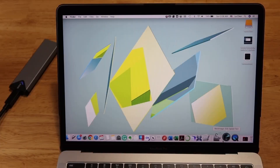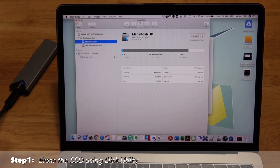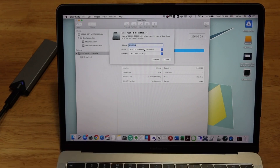The first thing I would like to do is format the SSD. I'll use the Disk Utility tool, select the external SSD, erase it, and choose the right format. I'm going to choose macOS Extended Journaled because I'm going to install macOS for testing purposes. Since I already formatted it, I don't want to redo the process.